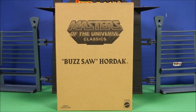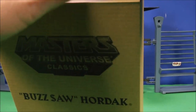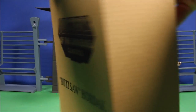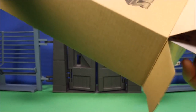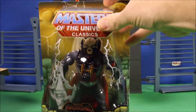Okay guys, super excited today — we have another Masters of the Universe Classics. This is Buzzsaw Hordak, another one of the Mattel adult collector series. They come in a nice brown box, and once you open it up, there you have the package with your figure inside, which is the normal packaging you would expect.